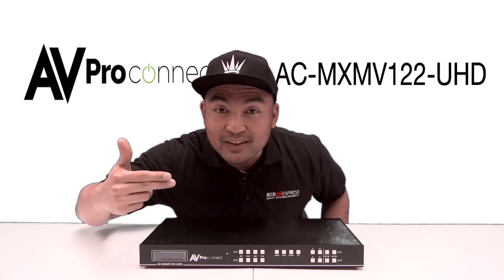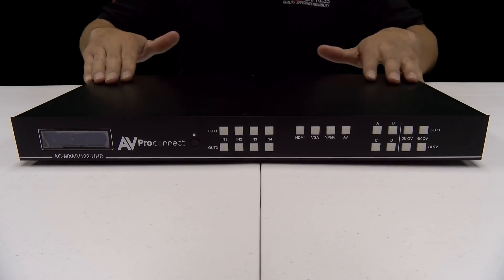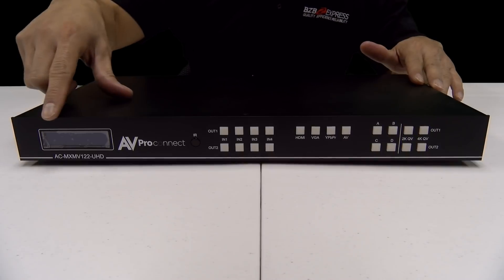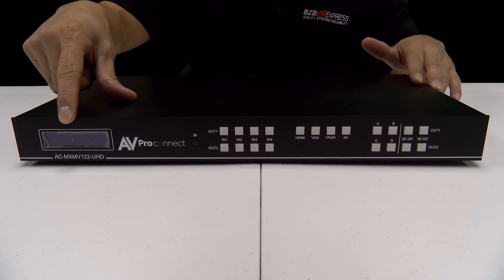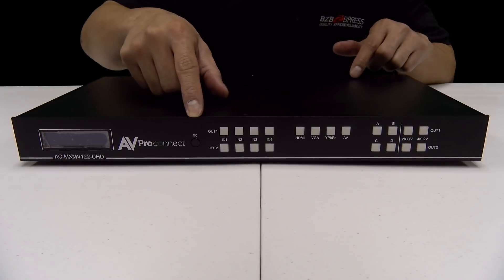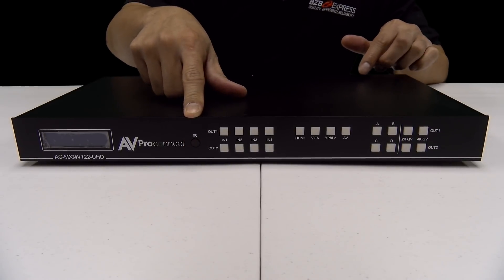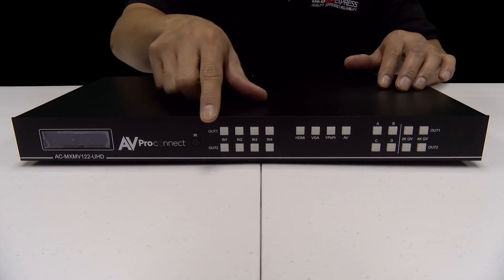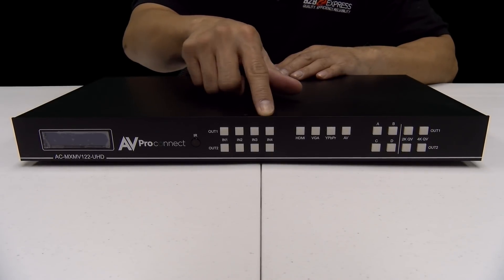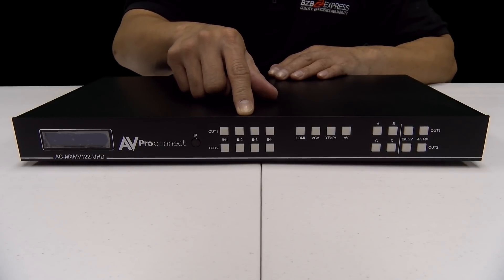Alright, hey guys, come closer. Let's take a closer look at the front panel. So looking at the very front of this panel, we've got our LCD screen located right here. Now moving towards the middle, this is the all-seeing IR receiver eye. Next to it, we'll see these buttons. There are eight buttons here labeled Output 1 and Output 2 with inputs 1, 2, 3, 4.